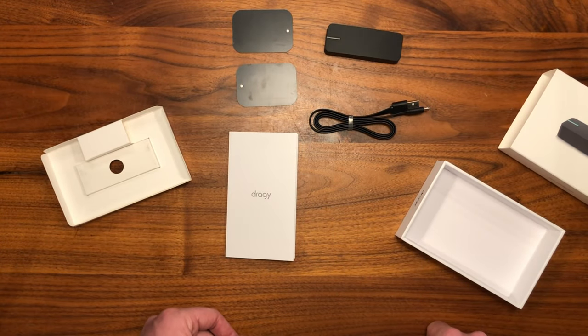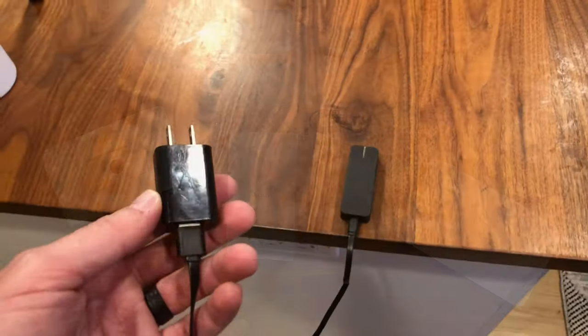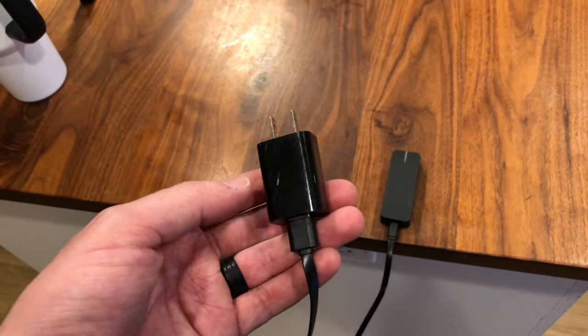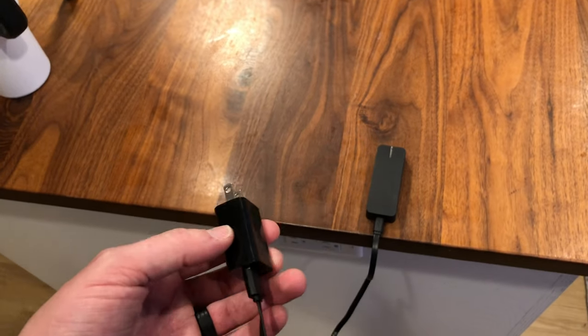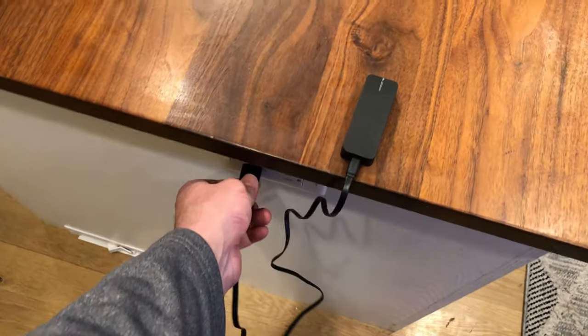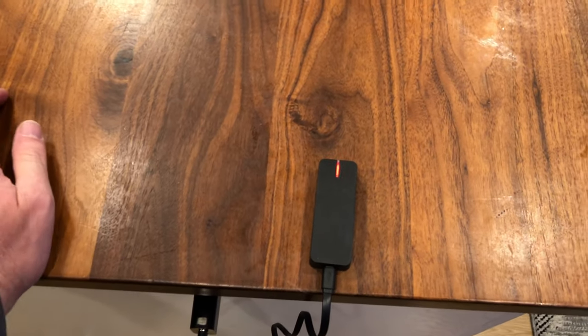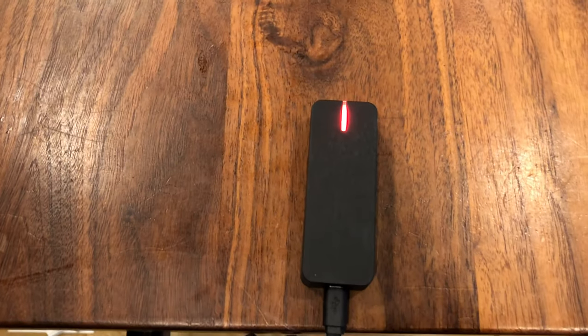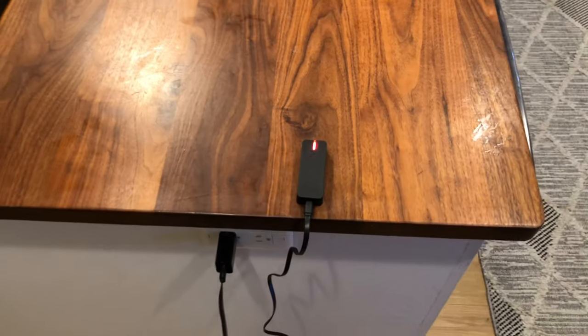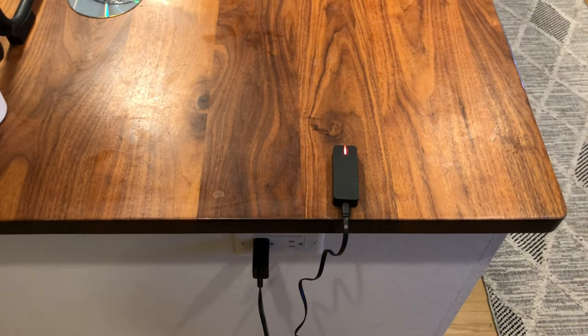I just grabbed a generic charging block — this one happens to be from one of my kids' tablets — and plugged it in. There we go, it's sliding up charging now. We'll let that charge while we go download the app and get it connected.